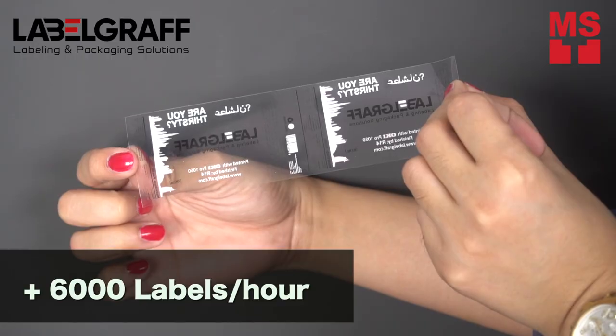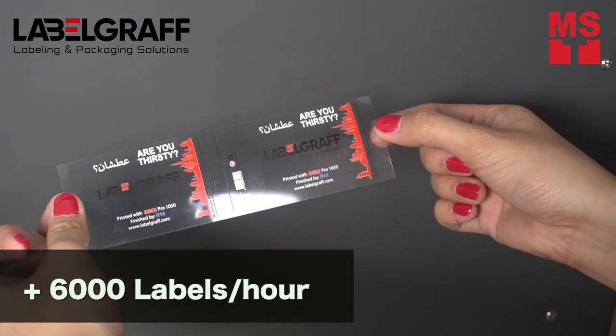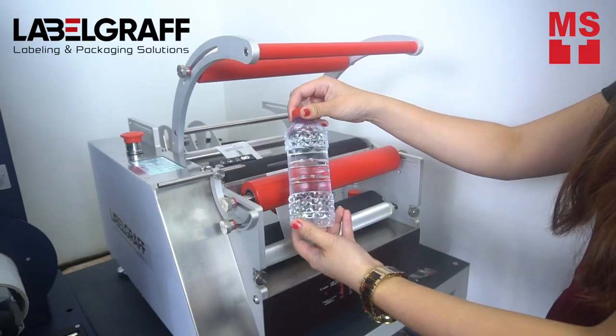And in no time, your result is here. When you finish printing and cutting, your label rolls are now ready for application on bottles.